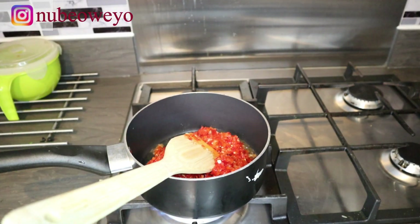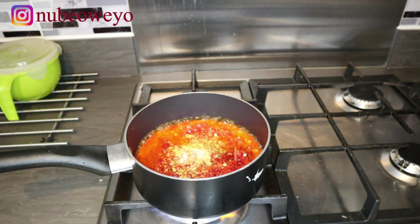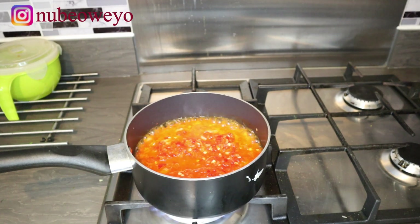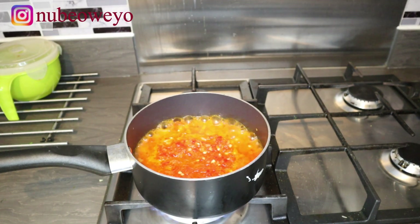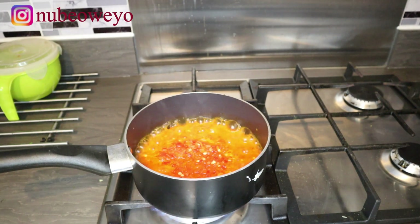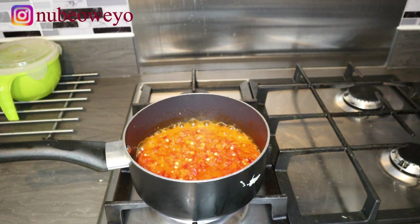In a pan I put some oil, then added my pepper mix and seasoned that with some Maggi and some salt. I'm going to cook that for about 10 minutes — you really want it to be very well fried, done done done. Once it's done I'll turn off the gas and then mix all my ingredients together.